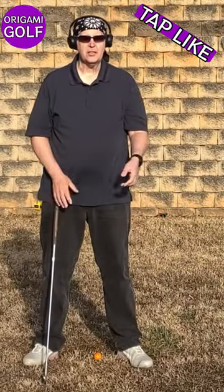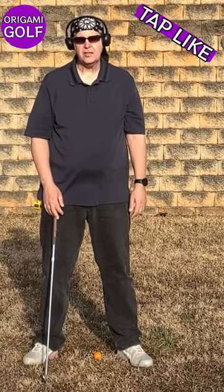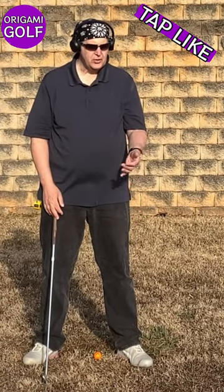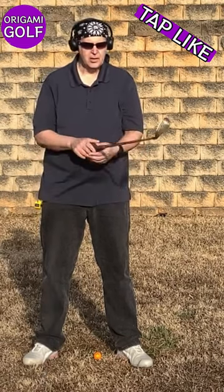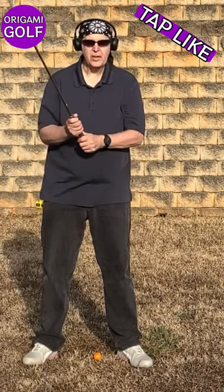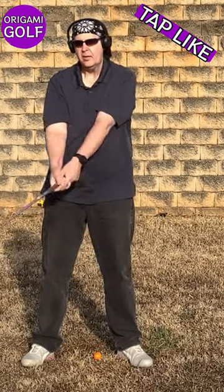What's the difference between using your hands and your forearm versus your bicep and larger muscles to close the club face? When you use your hands and your forearms, you're using your smaller muscles. More importantly, you're going to be getting in the way of the natural movement.